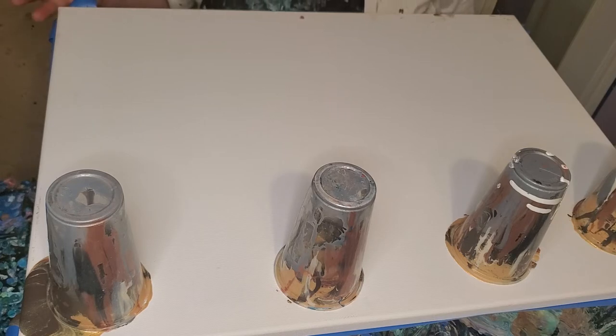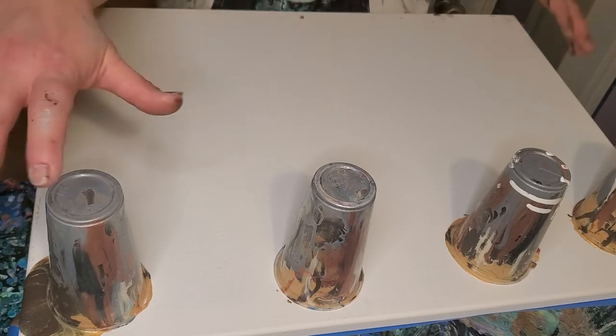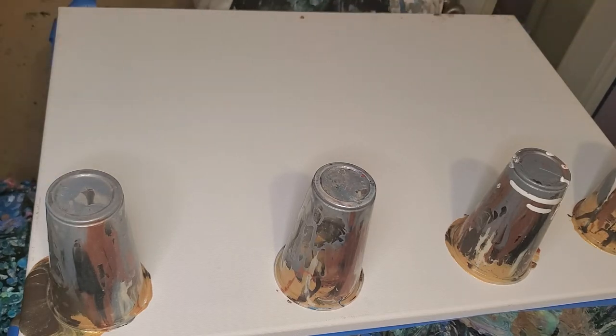This is a bigger canvas than I usually use. This piece is for a friend of mine from nursing school that I haven't seen in a long time. She wanted an earth tone, so I thought it was a good time to try out this combination pouring medium idea I had.